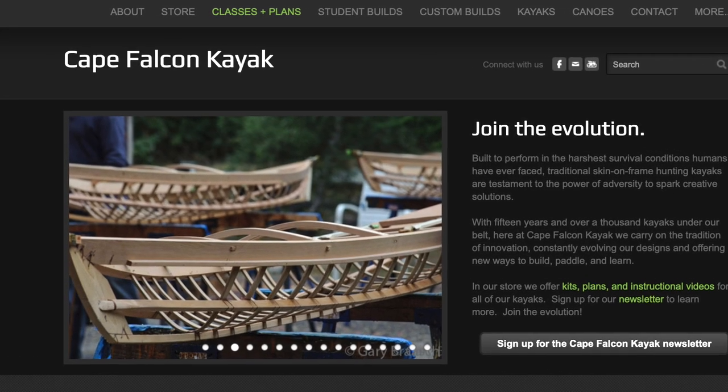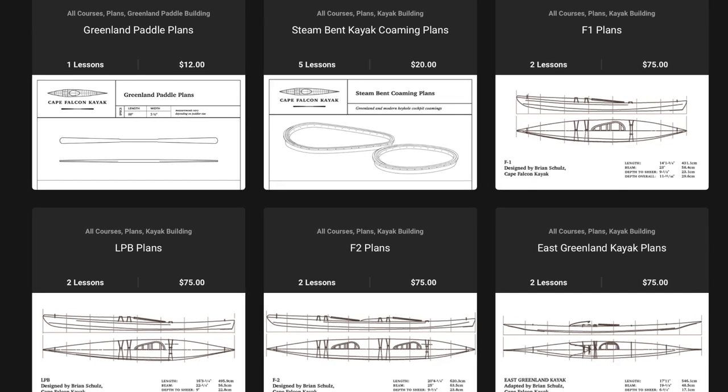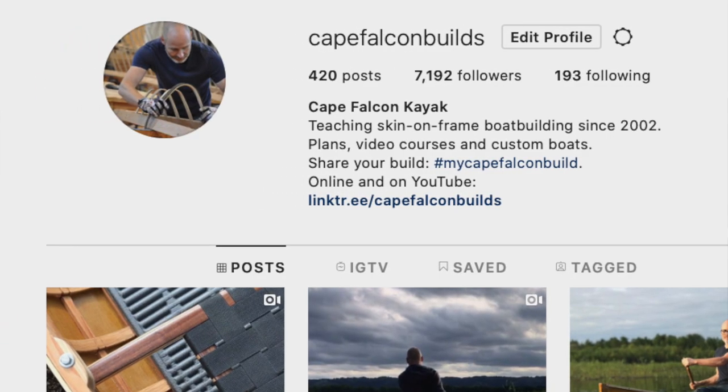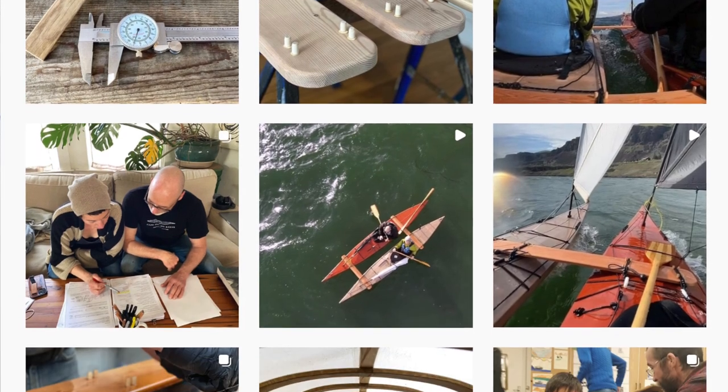That's it for now. If you like this video make sure you hit that like and subscribe button. You can also find me on my website capefalconkayaks.com where I've got a bunch more skin on frame building video courses, plan sets, and various free skin on frame resources. You can also find us on Instagram at Cape Falcon Builds where I post a daily build blog of everything I'm working on in the shop. Even if you're not normally a social media person, I'd really encourage you to check out the Instagram — there is so much cool skin on frame related content there that never shows up on my YouTube channel or even in my paid courses. Okay, take care, be safe on the water, and have fun building your skin boat.